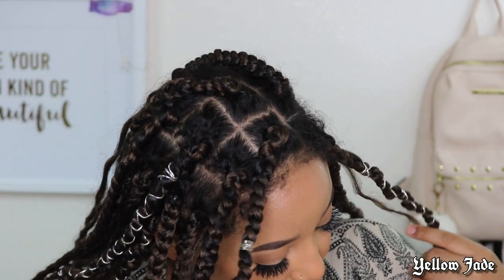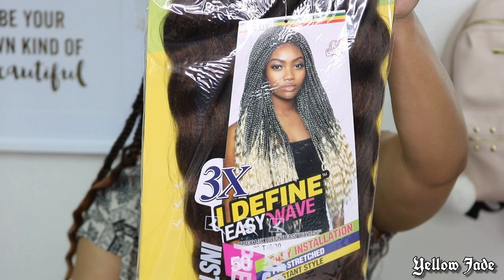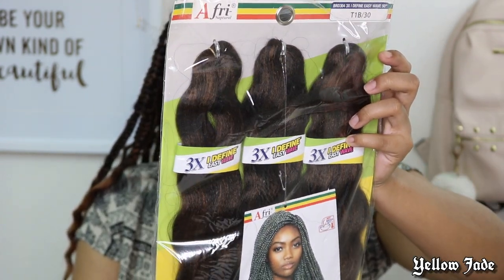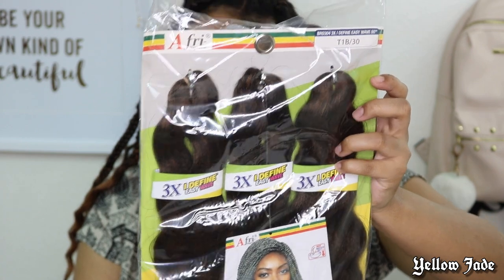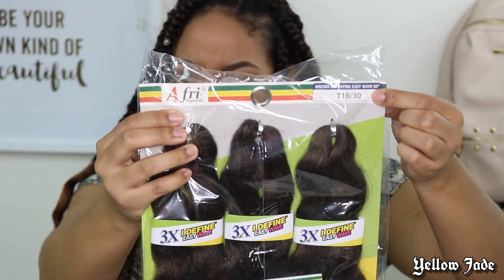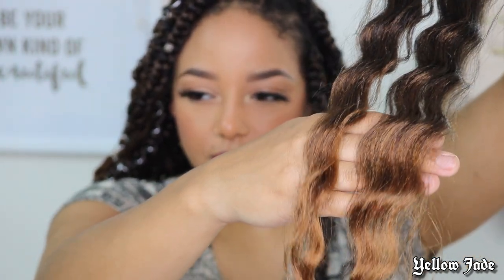Starting off, my hair is nice and clean — I went ahead and shampooed and conditioned my roots to get any buildup out. Today I'm going to be using this I Define Wave hair, wave braiding hair. I've never seen this brand in store, but I got sent this from a hair company so I decided to try it out. I have it in the color 1B/30 and the color blend is really, really nice.